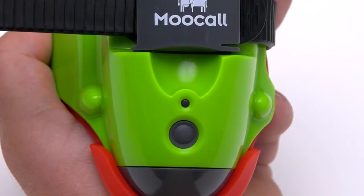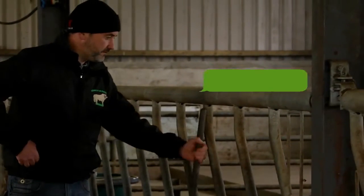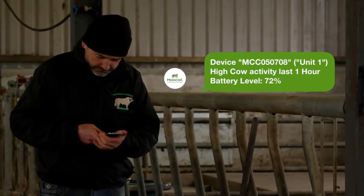When calving is imminent, the light indicator on the sensor will go to red and an SMS will be sent to the designated phones letting you know that a calving is underway.